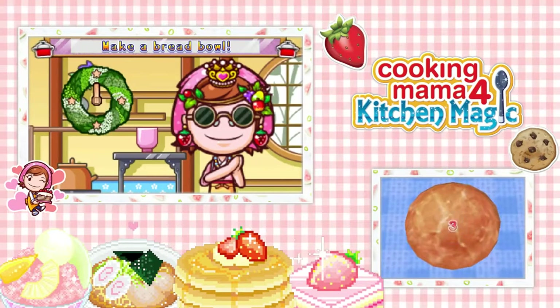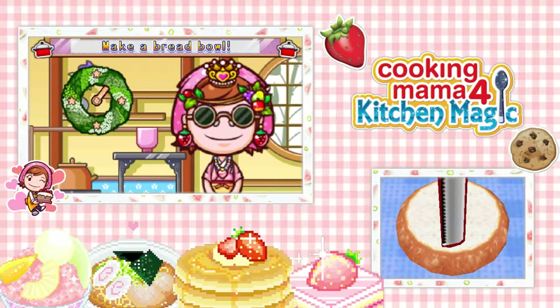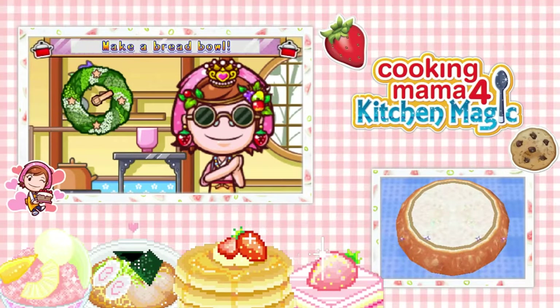I actually don't personally like clam chowder. But I do like me some bread, because this bread looks really delicious. My favorite bread is a baguette — it's my fave. I don't know why, it's just so delicious.